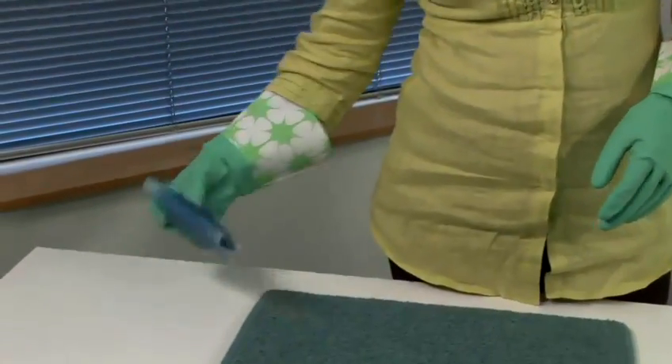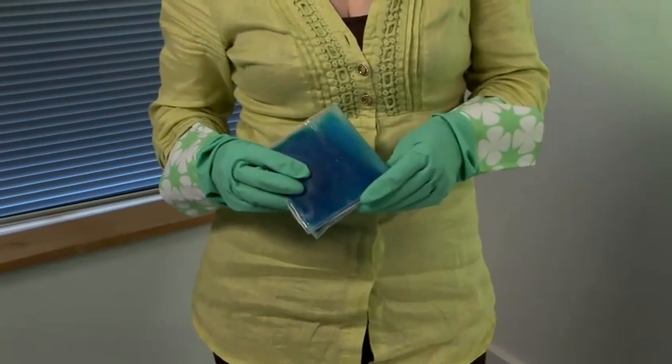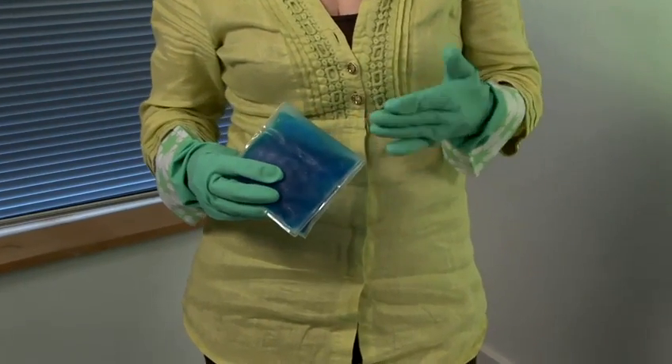What you need to do is take an ice pack. If you don't have an ice pack, you can use some ice cubes and put them into a plastic sandwich bag and tie the top up. The aim of this is to freeze the chewing gum to make it all brittle and hard so that you can pull the chewing gum off and scrape it off with a bluntish knife.